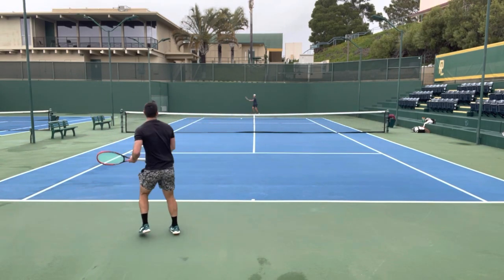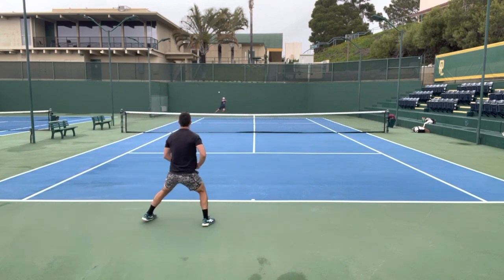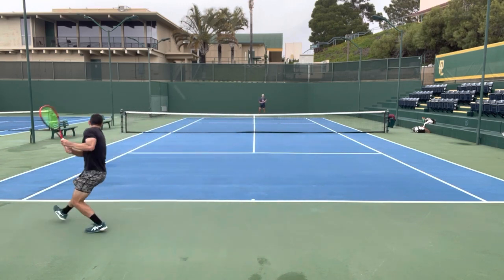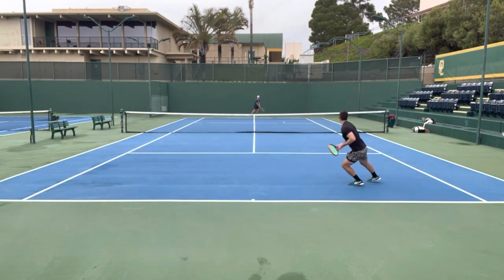While I don't have any footage of me hitting returns with this racket, it was good on returns, especially for a 95. It was maneuverable, which allowed me to get it into place quickly, and it was stable as well. It had enough pop to put the opponent on defense, but not so much that I had fear of swinging out.